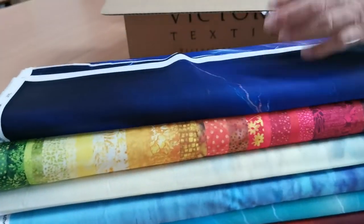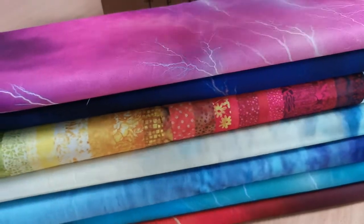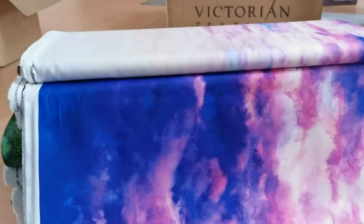Oh, that's a purpley-blue one. Here's the magenta bolt panel. And this next one is Fuchsia. I'll get Craig to open these up once he gets the other box opened up.